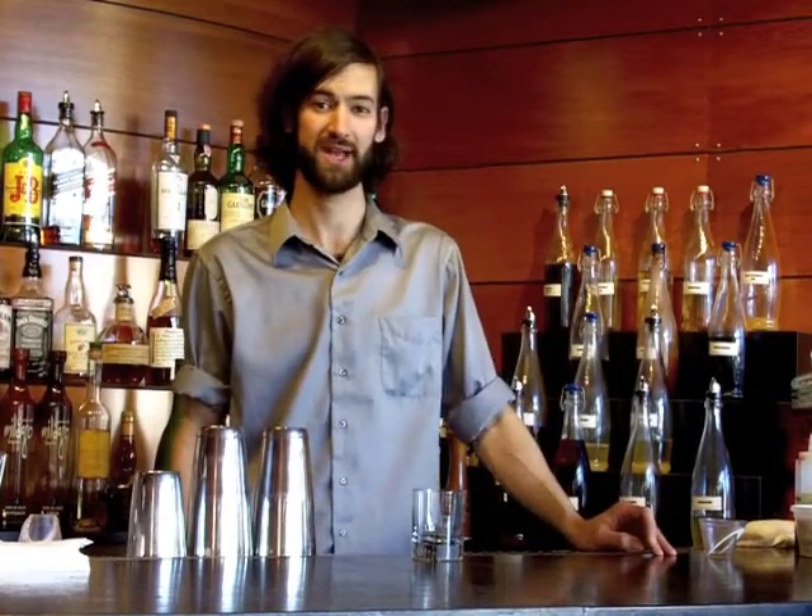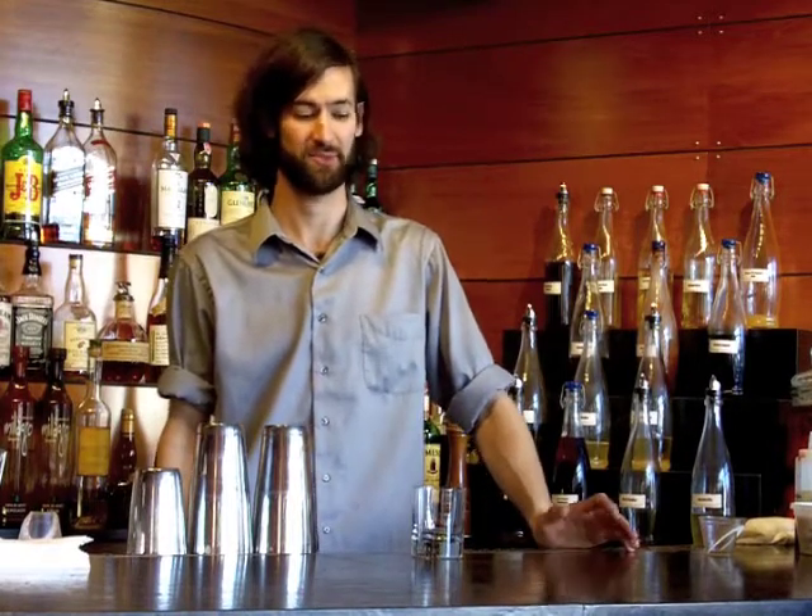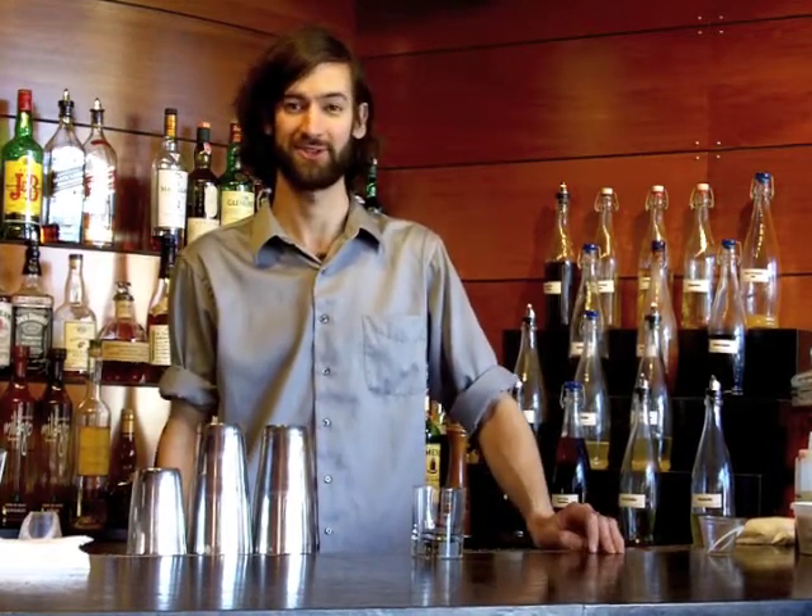Here we got one of our latest cocktails. It's called the Sun Splash — really nice for a hot day in summer or spring, just sit out on our patio and something to enjoy.